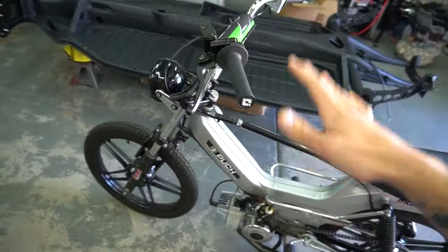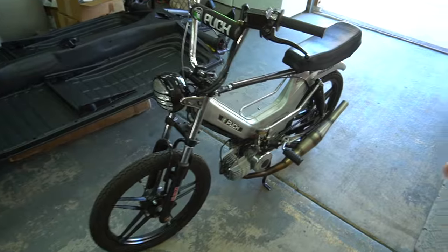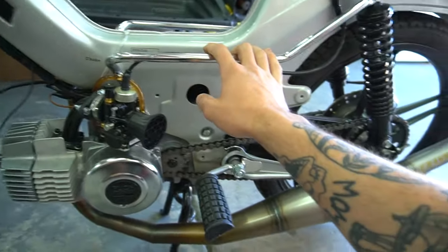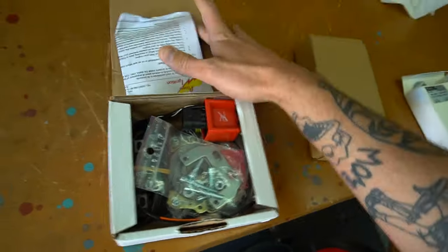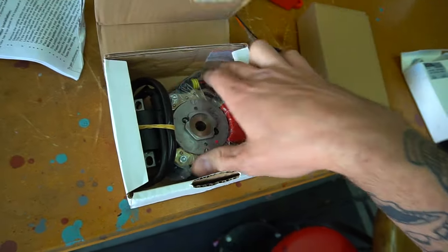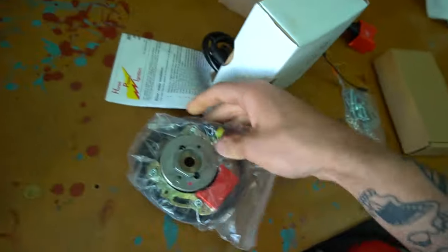If you remember the pook project, we built every single thing on this bike — every part besides the frame, which is the gas tank. It's brand new. The only thing we really have that's stock, besides the frame, is the ignition, and we're going to change that today. We've got an inner rotor HPI ignition here, so we have to throw all this on.